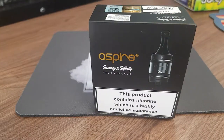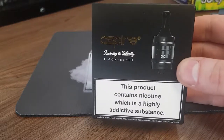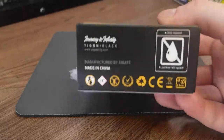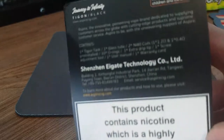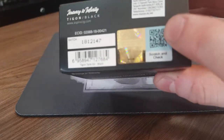I have one here in black. We've just opened the packaging to make it easier to show. On the front we have a nice picture of the tank, the name, and obviously Aspire. On the bottom it's showing us it's a Leek 3 tank and it's made in China. On the back we have a little bit more about the product and on the top the genuine seal.